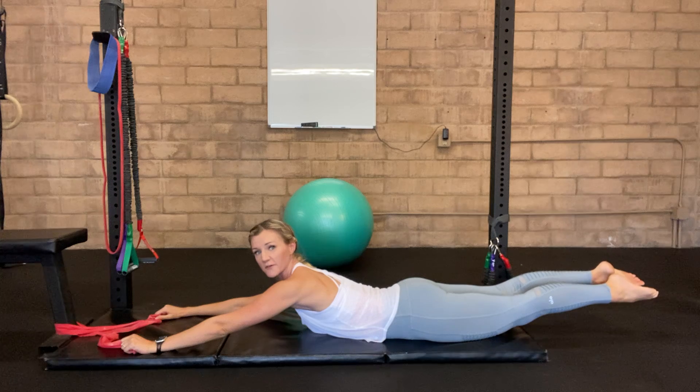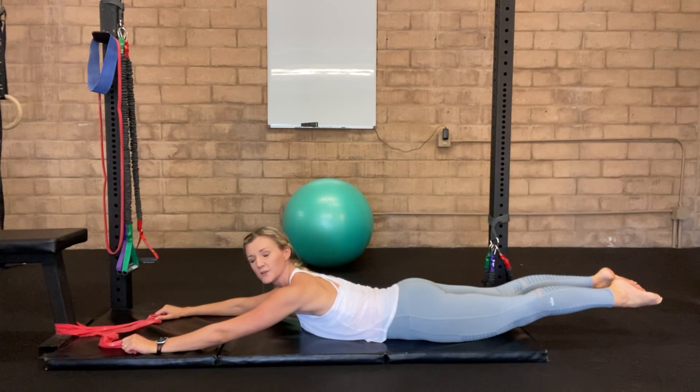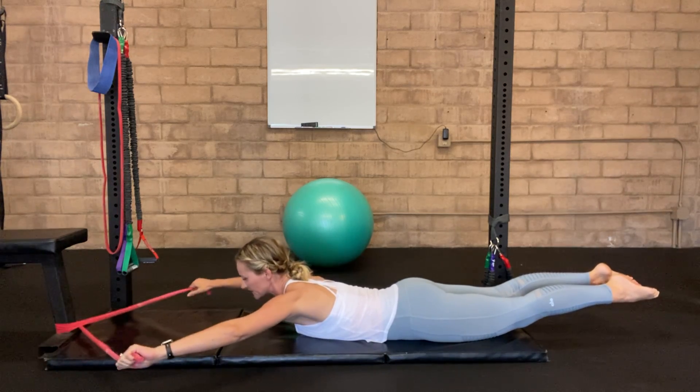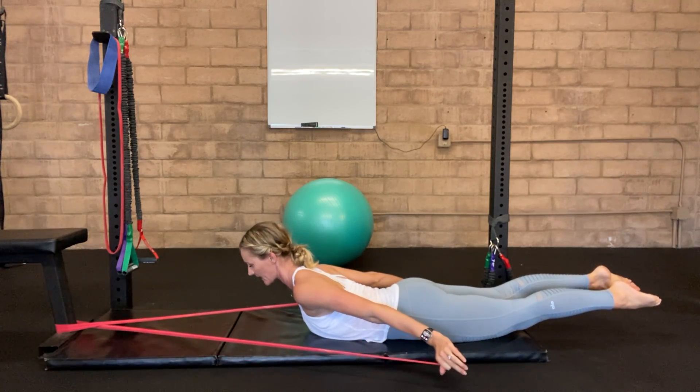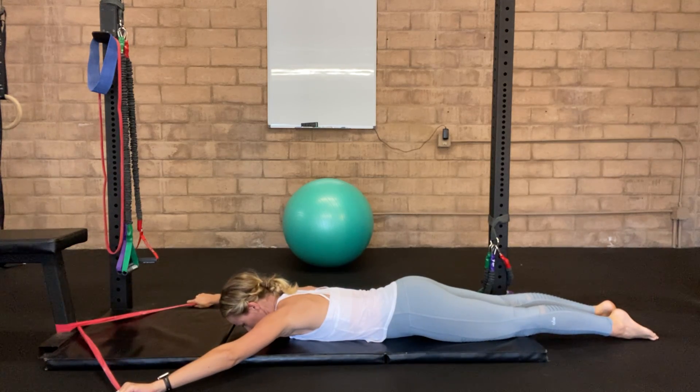Now you're going to bring yourself up into a superman position — lift up the legs, point your toes, draw your belly button up off the mat. Holding this position, we're going to pull those arms back, drawing in through the lats, and then relax yourself all the way down.